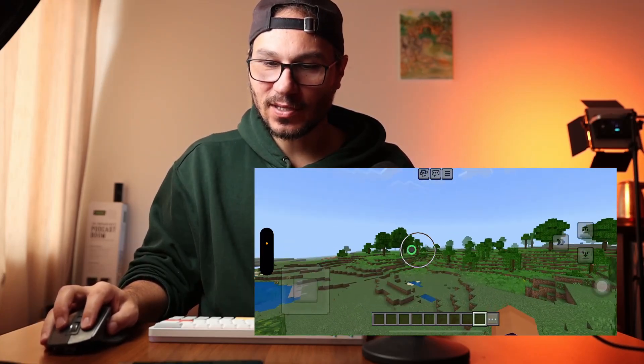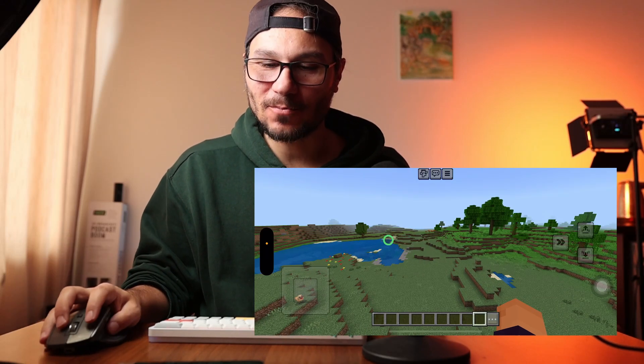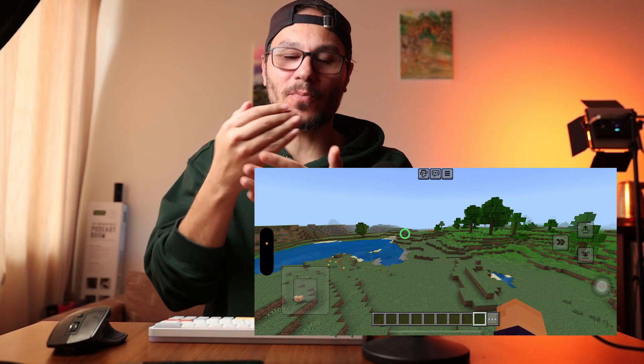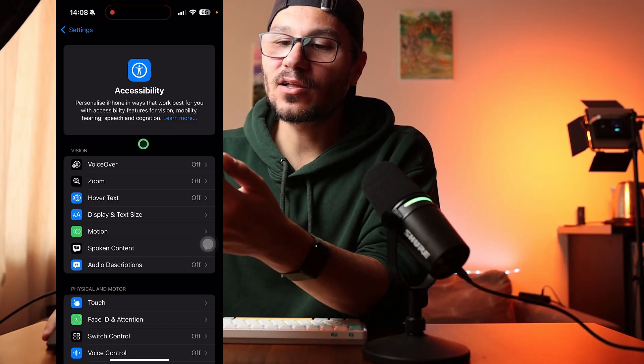It kind of works — I can use my mouse and keyboard for playing, but it's a bit annoying. It's not the same as on the iPad because the mouse cursor is always on top of the in-game cursor.